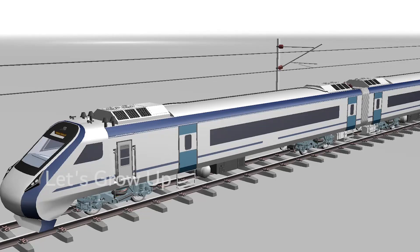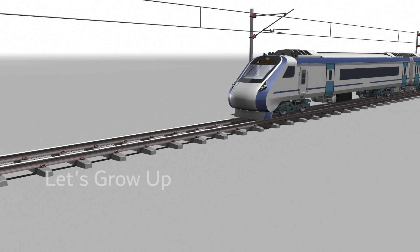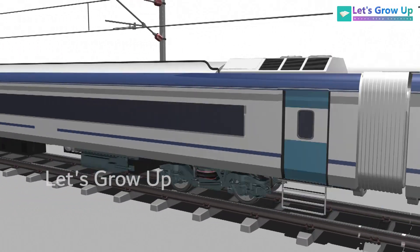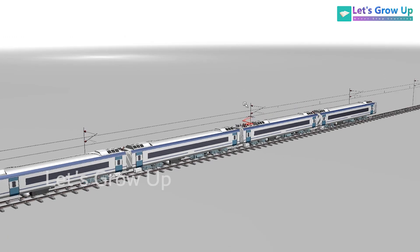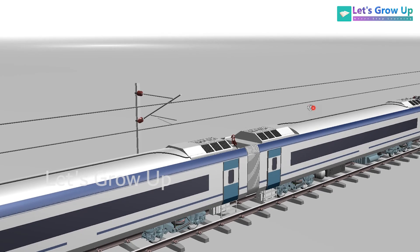Hello friends, welcome back to Let's Grow Up. One more video related to Vande Bharat. Vande Bharat is a kind of train where you cannot see any locomotive — it is an engine-less train. That's why the working function of the enter loco and enter coach is very important. In this topic I will talk about the Vande Bharat.